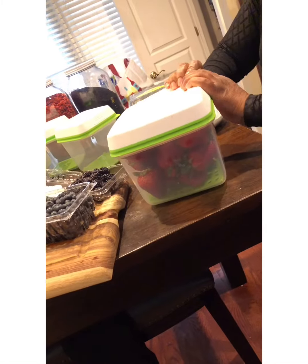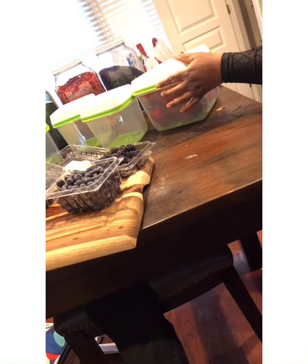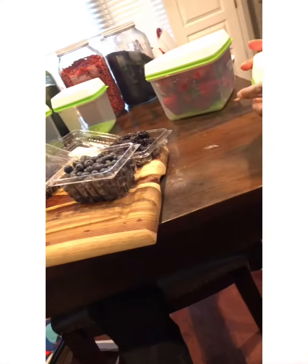So you know it's like stay-fresh. What I've noticed is that my fruit does last much longer — it usually lasts a week, but I can get almost two weeks out of some of my fruit.